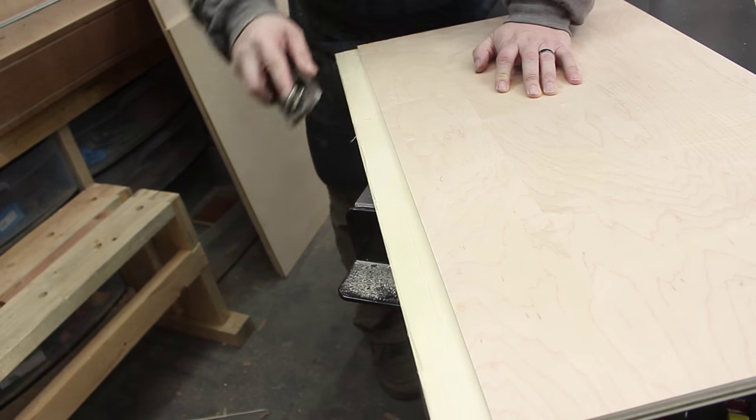You've got to use good plywood, the best you can get your hands on. Luckily for us, we've got a local joint here that sells good maple plywood from Home Depot.